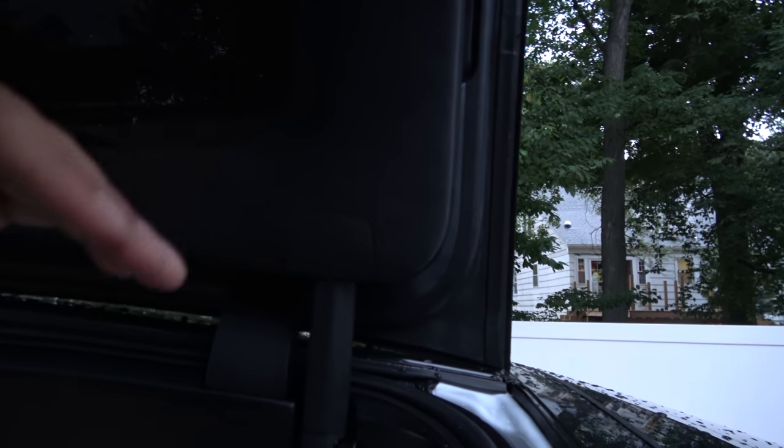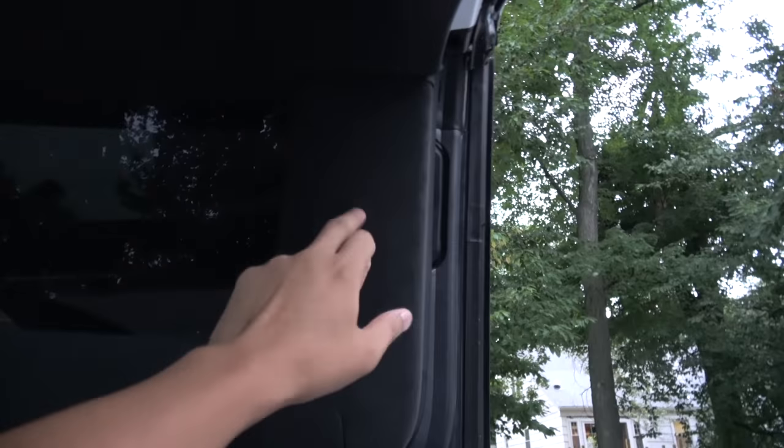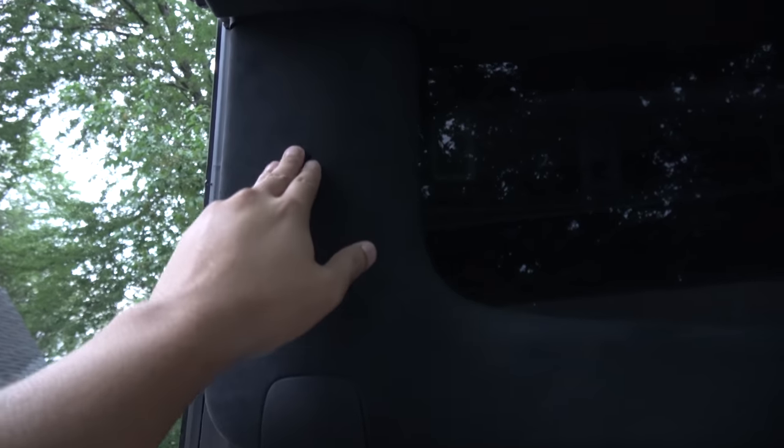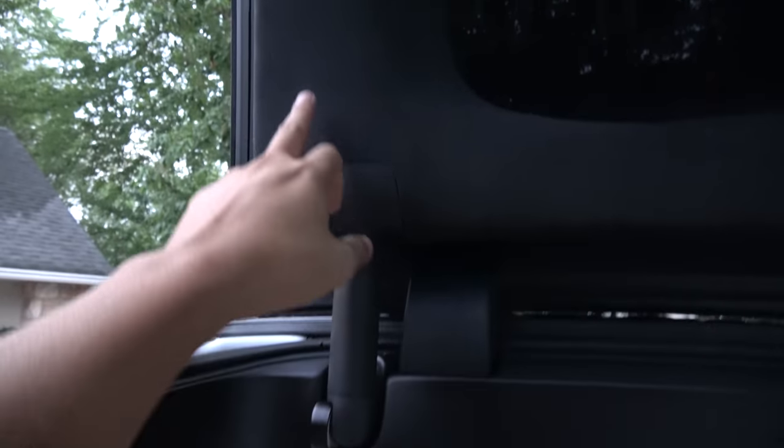There's a sensor right above the hinge that's supposed to detect objects inside the car. This is the thing that is malfunctioning on my car and many other cars. Similarly, you have another set of sensors right above the hinges, and when the door is coming down it's supposed to detect objects.